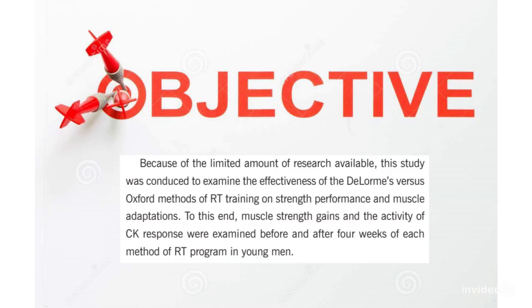Because of the limited amount of research available, this study was conducted to examine the effectiveness of the Delorme vs. Oxford methods of resistance training on strength performance and muscle adaptations. To this end, muscle strength gains and the activity of CK response were examined before and after four weeks of each method of resistance training program in young men.